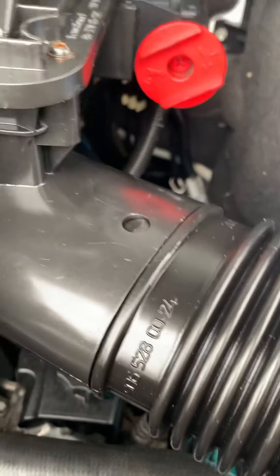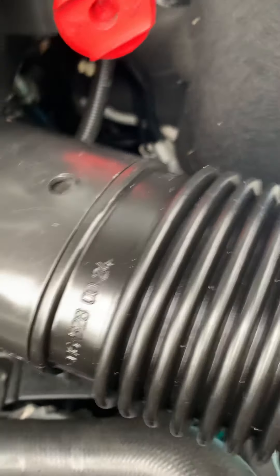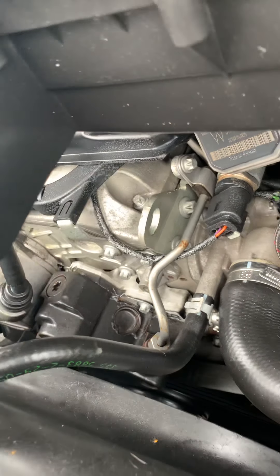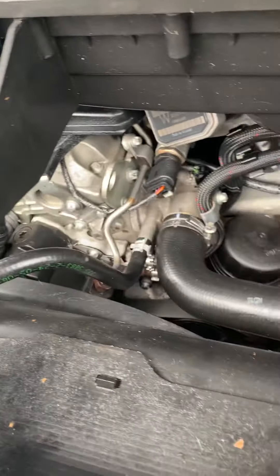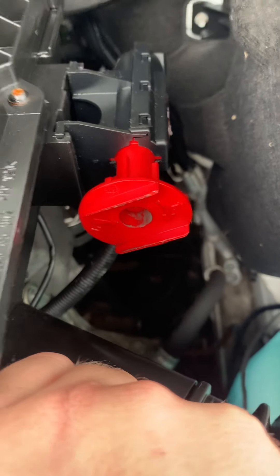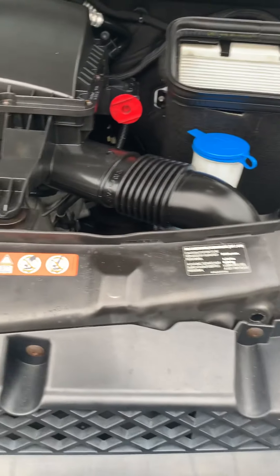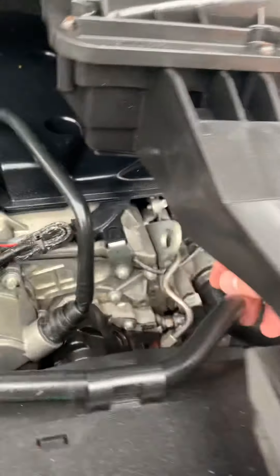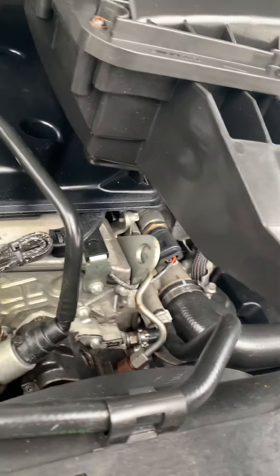It's normally a little point somewhere that points you towards the right place, or you can do it from these little engine hoists here as well — that's normally a good earth. I'm not certain there's a specific earth you're supposed to use, but that's the positive. If you want to jumpstart, that's where you go. I know that these little engine hoist points work really well.